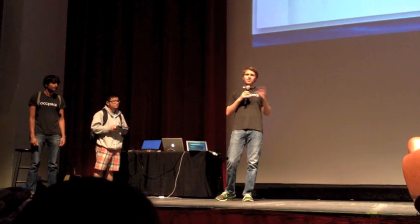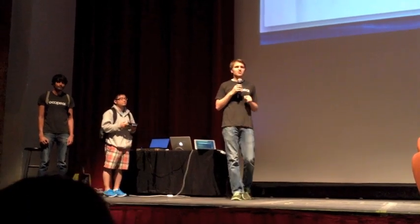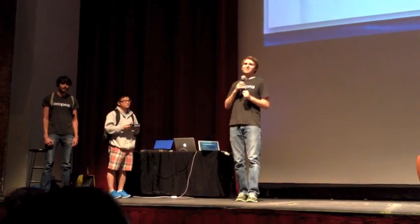We've been really appreciative of all the support we've gotten from the Boulder-Denver community, and so this is going to be the first ever public demonstration of the Structure Sensor. I hope you guys enjoy.